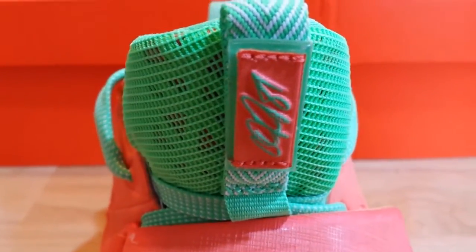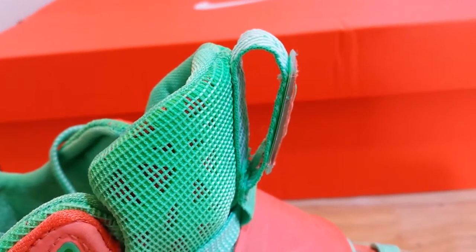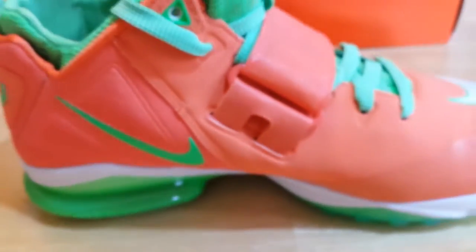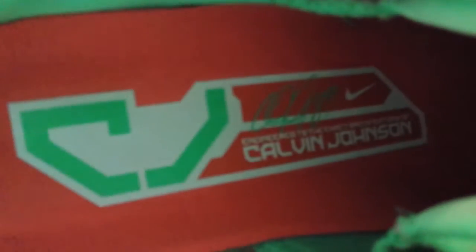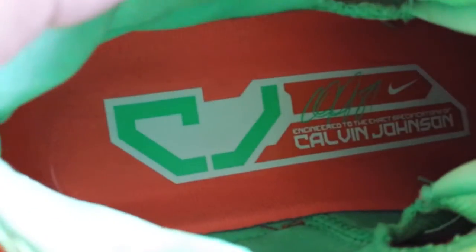The tongue has a mesh design with Calvin Johnson's autograph on it. On the side there's a pull-up tab on the tongue, which is a nice feature. Looking at the inside sole, it has his autograph and reads 'Engineered to the exact specifications of Calvin Johnson.' It's glued in there pretty securely, so the insole would be hard to remove if you wanted to take it out.